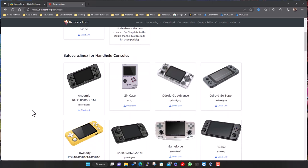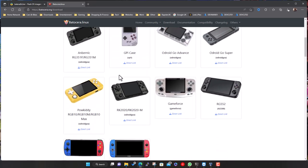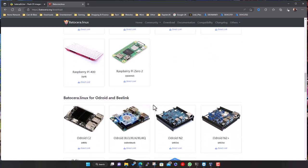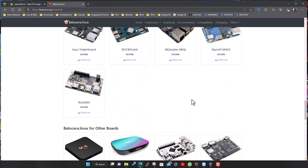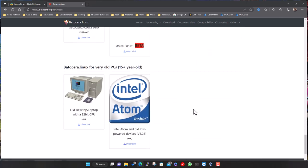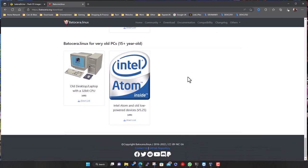If you scroll down the list, you've got a whole bunch of handheld devices and retro gaming devices, each with a direct link to their image. Obviously the Raspberry Pi in various versions, some other single board devices, little mini devices, random ones like the Capcom home arcade controller. Right at the bottom, even if you've got a very old PC, it's worth digging it out. There's a version for 32-bit architecture and the Atom - even these old systems can play your basic SNES, probably Mega Drive, that kind of stuff.